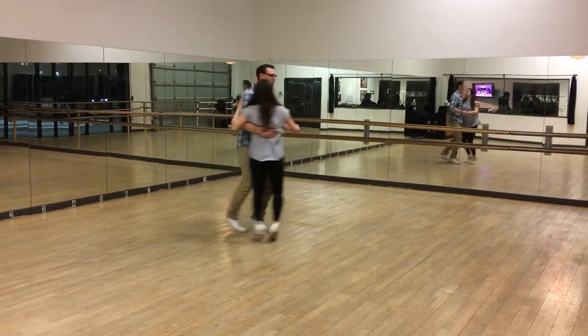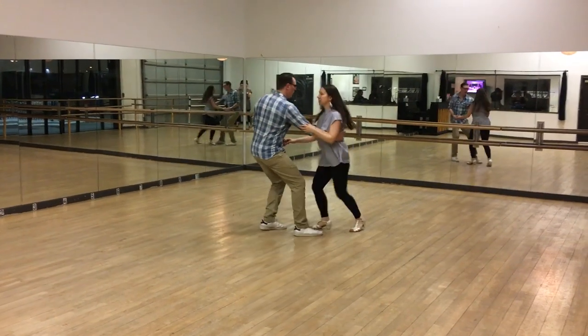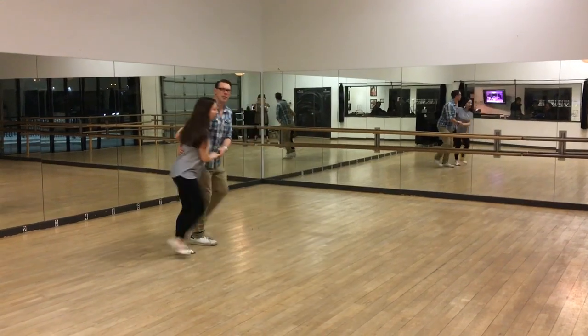Then we did the yo-yo. I got the hand, do the same thing. I put my followers up, I go forward, back, forward, back.